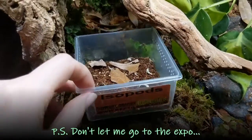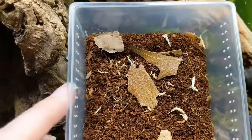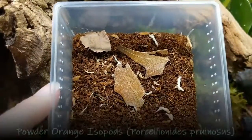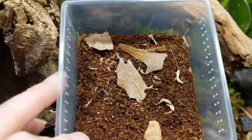Today was a reptile expo and I picked up a little treat — orange isopods, pretty cool looking. I'm going to add these to the custodian colony inside our new tank.